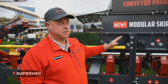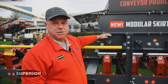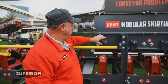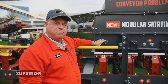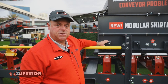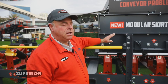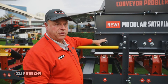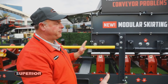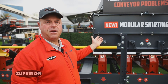Any portion of this can be purchased separately. If you want to just do skirt boards on your system, you can purchase just the skirt boards and the mounts with the skirt clamp of your choice — either the wedge lock or the cam lock. If you have existing skirt boards and want to just put new skirt clamps on, we're offering both the cam lock and the wedge lock welded to a thin strip of steel in a five-foot section. You can weld it onto your existing skirt boards and you have brand new skirt clamps.